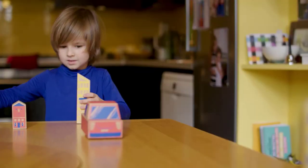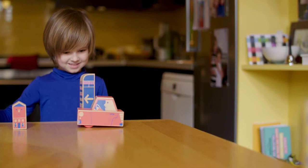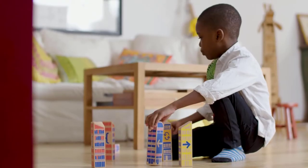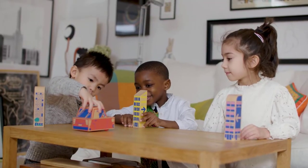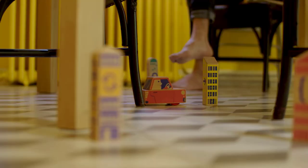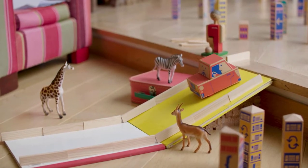Cody Block enables you to create simple programs and learn how to problem-solve and debug when things don't go according to plan. You can use as many blocks as you want and at any distance apart — play on your table, your bedroom, or your whole house! With so many possible arrangements of the city blocks, the adventures with Cody are limited only by your imagination.